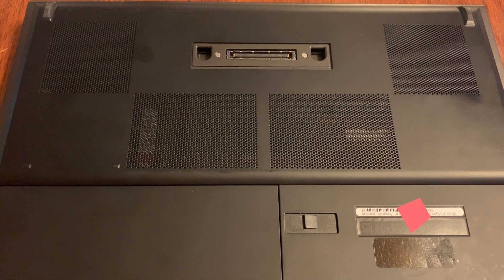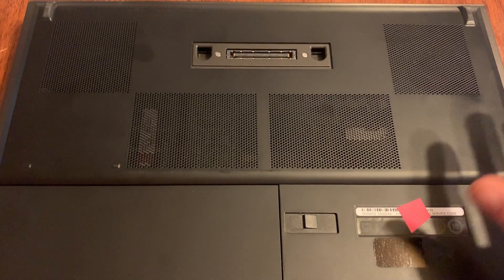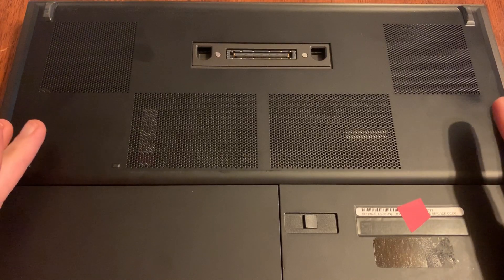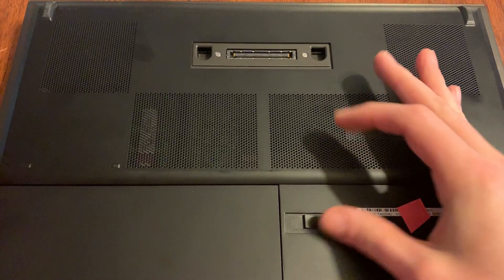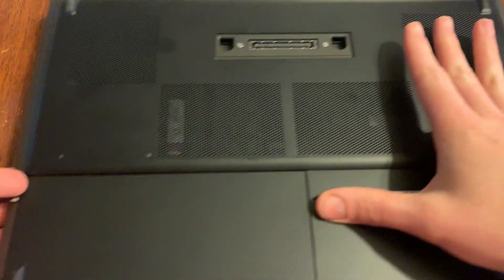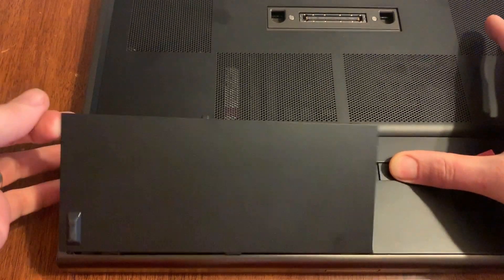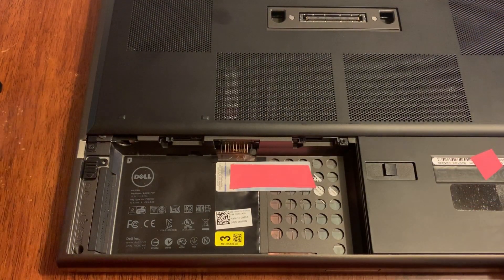This is a Dell Precision M4600 and what we're gonna do today is upgrade the memory in it. The first thing you want to do is pull the battery out — it's pretty simple on this one. You've got a little clip over here, a little slide thing, and then you just pull it up.